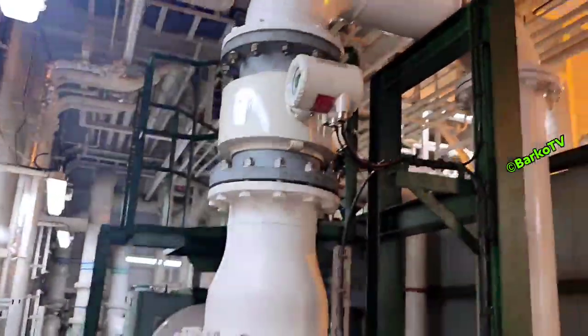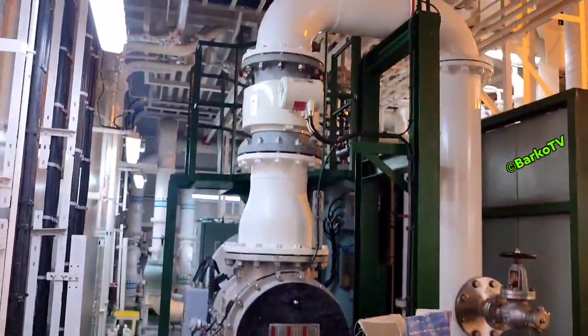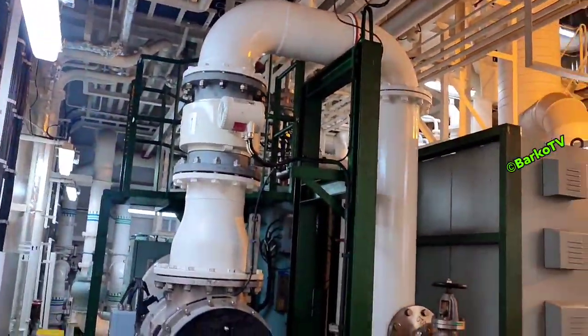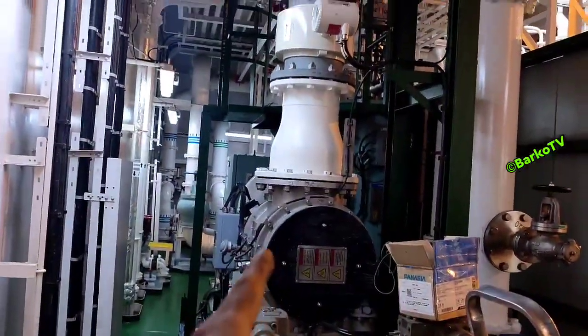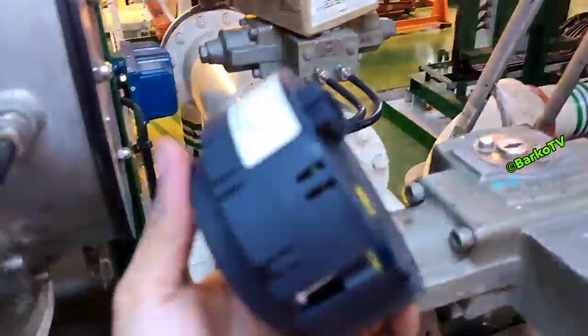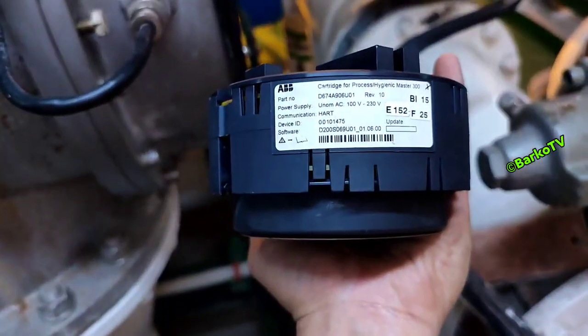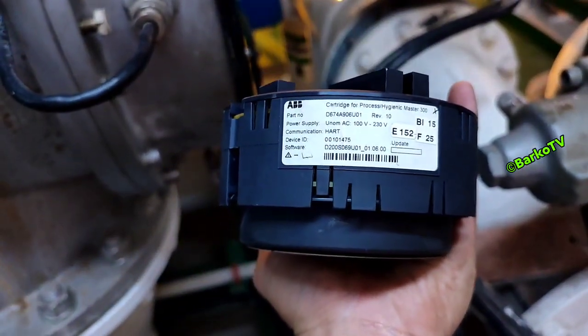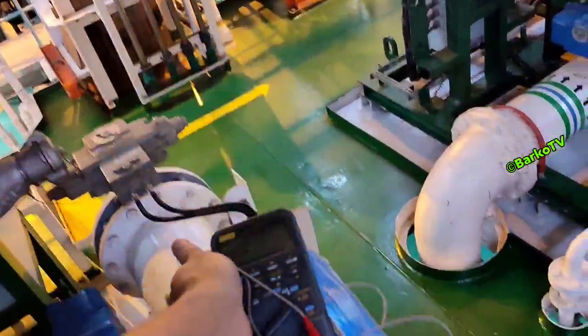Previously, they already opened the sensor and found no problem — the sensor is clean. I have here a new cartridge for this flow meter.